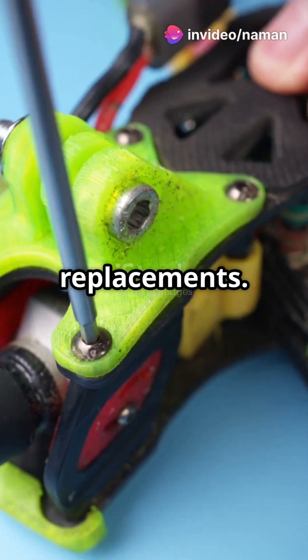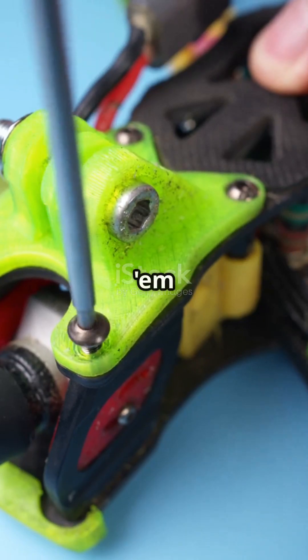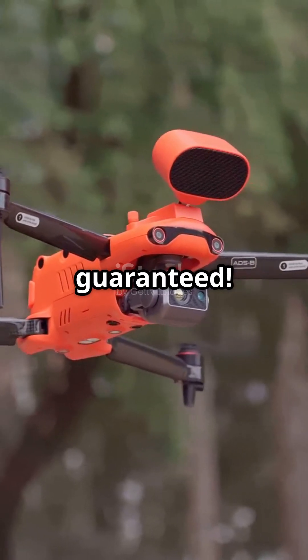Next, propeller replacements. These little guys take a beating. Keep extras and swap them out when they start looking rough. Smooth flying, guaranteed.